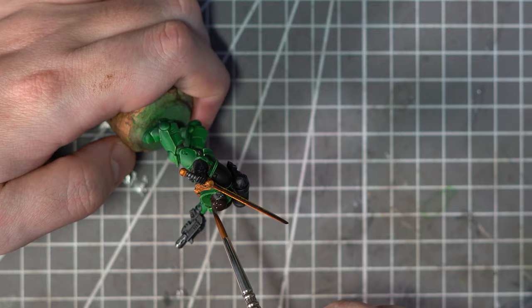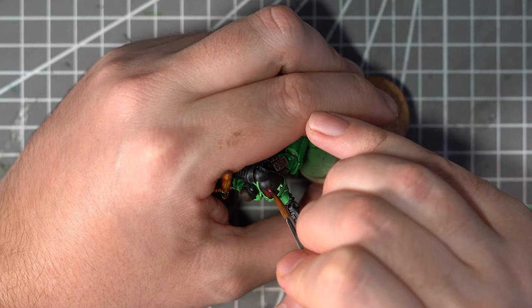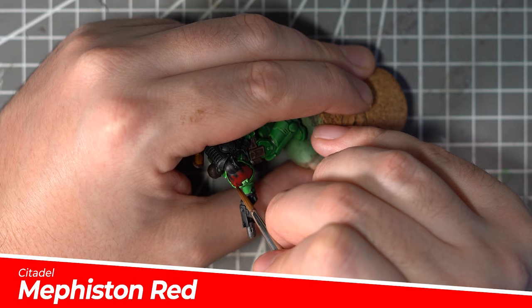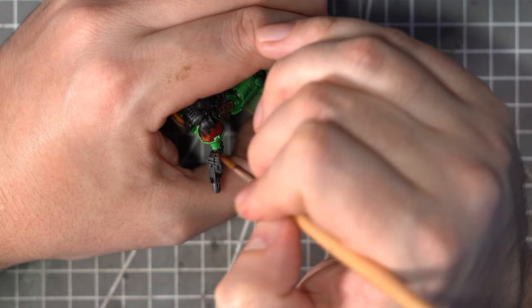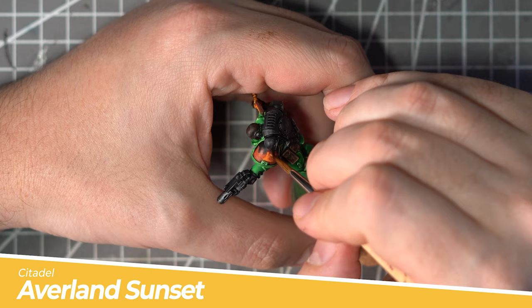Obviously I can't leave the shoulder pads blank. So rather than attempting to freehand the Salamanders Chapter logo, I'm going to cheat a little bit and paint some flames. Using a base of Corn Red I'll start to draw in the rough shapes of the flames, then start building up those colours working through Mephiston Red and Fire Dragon Bright, leaving a little bit of the previous layer showing each time. Until it gets to the point of adding in the nice bright yellows, for this I'll use a layer of Avalon Sunset and then finish off with the super bright Vallejo Moon Yellow.